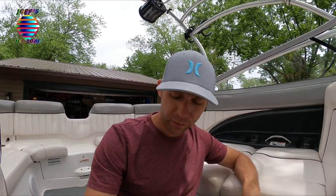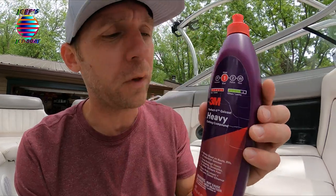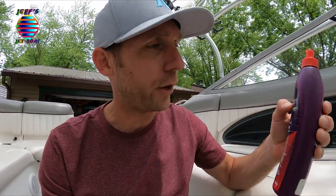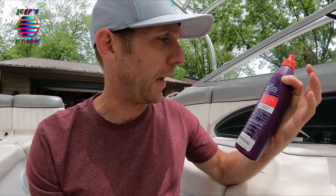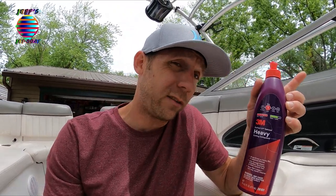Hello everyone and welcome to this video. In this video we're going to go over cleaning some scratches in your boat, on the outside of your boat. What I use is this stuff right here. This is made by 3M. It's a heavy cutting compound and it's designed for a gel coat. I'll put a link in the description below — you can click on it, it'll take you right to the store. And this works really great for scratches inside your boat and outside your boat.